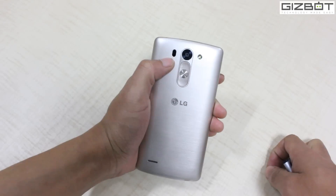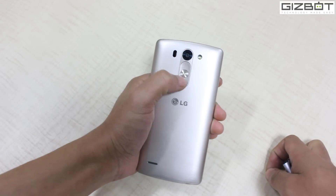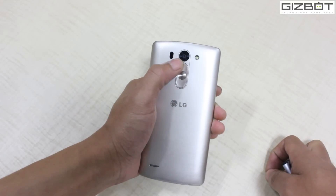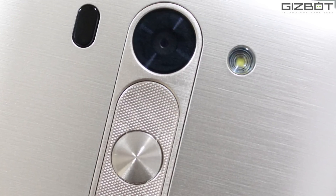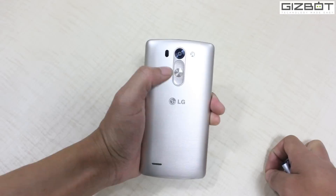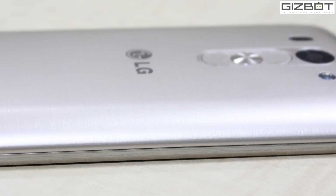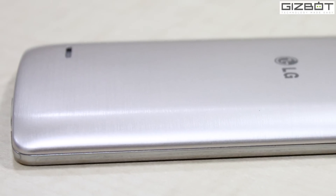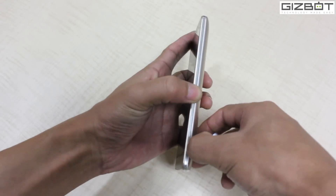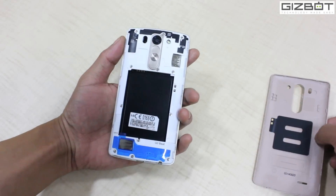That's the phone which uses the same laser focus technology, although it's a stripped down camera sensor compared to the one used in the LG G3. It's got a single LED flash as well. The proprietary key layout has also been used in the LG G3 Beat, and it's got a brushed metal finish at the back with a slight tinge of gold color. It's plastic and pretty light without the battery.